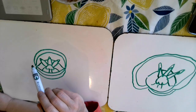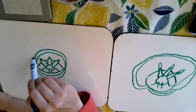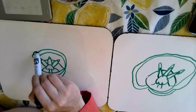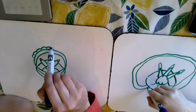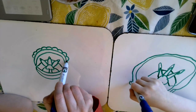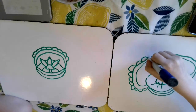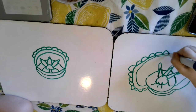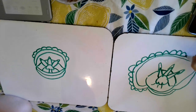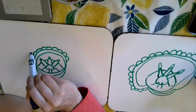Now we're going to add some forehead wrinkles. So I'm going to do those right on top of the eye wrinkles, just some bumps. And then I'm going to do one more layer.